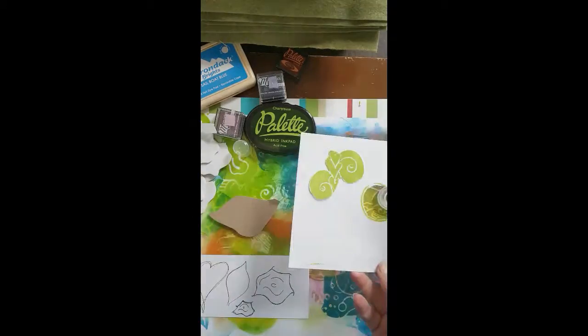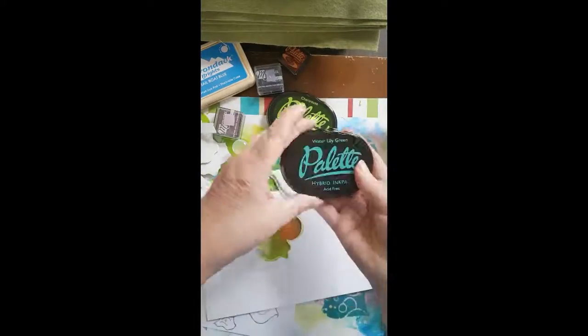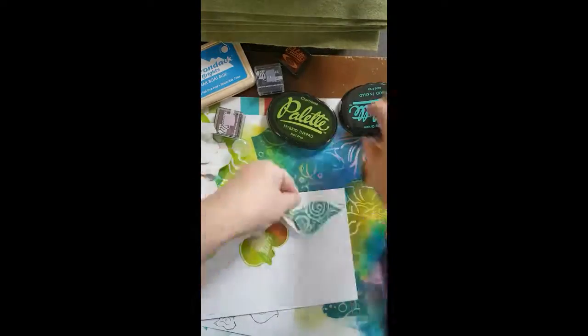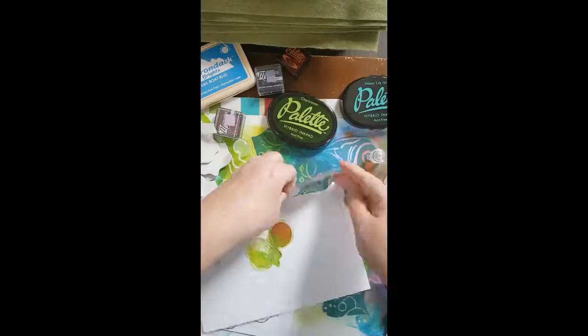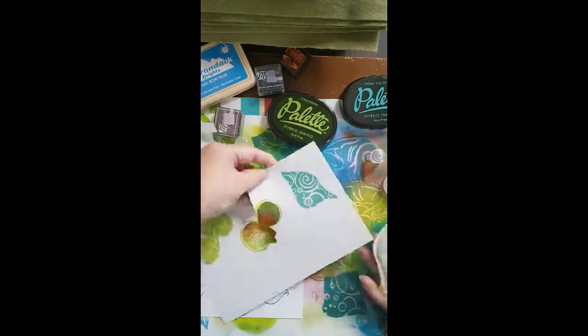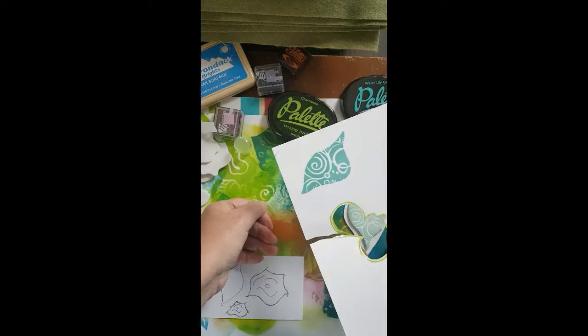We'll get some ink on here and see how it looks. I always find it fun when I put the ink on — the pattern just comes right to the front. Look at that, fun! I hope you'll try these. I'm going to show you one more and then we'll get to the project and have some fun with ink.